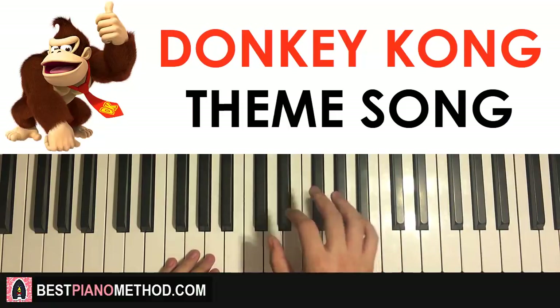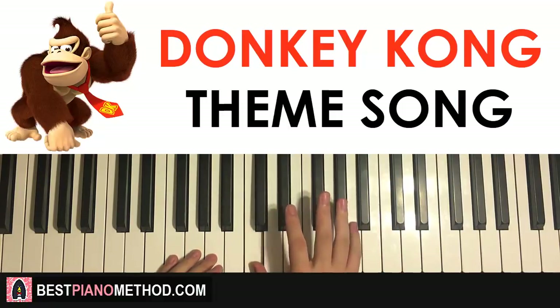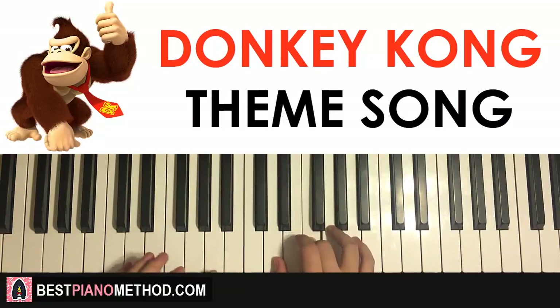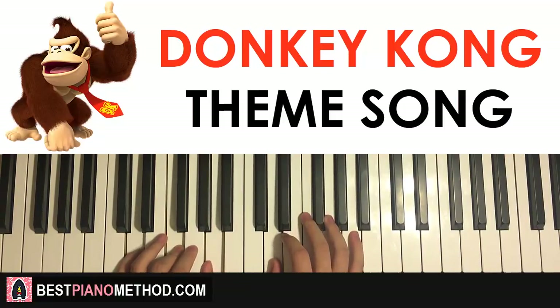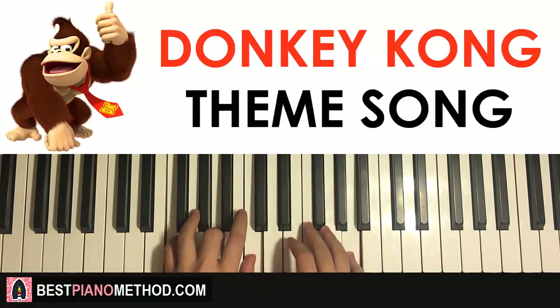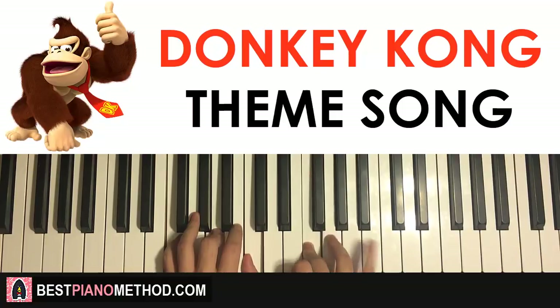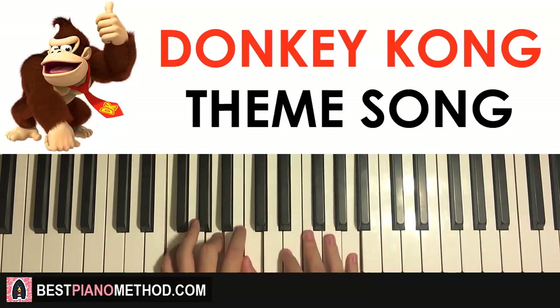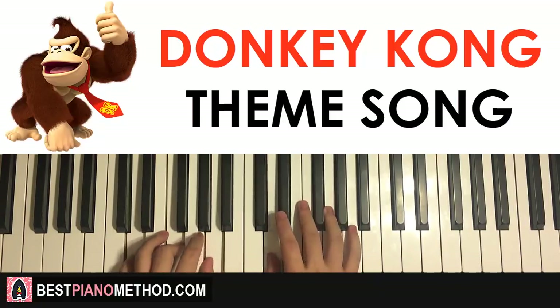The right hand starts with the two C's, then up to the A and F major together. D and D minor together, just like that. One more time — it goes: Ticka two three four, Ticka two three four, Ticka two three five. That's the first part.